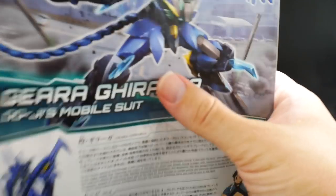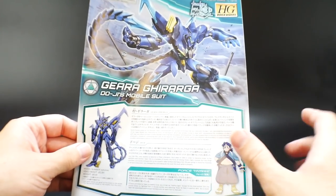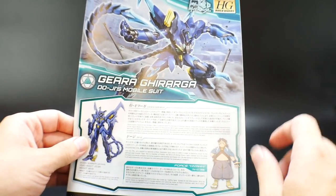Overall, I think it's going to be a really cool kit. I would like to paint this, but with my backlog right now it's just not really an option.